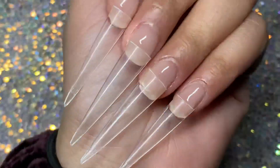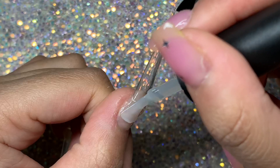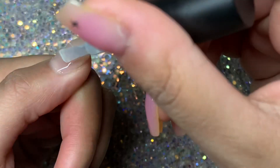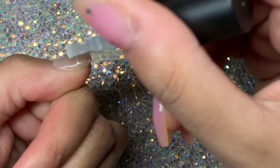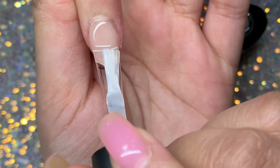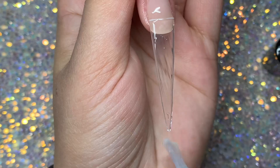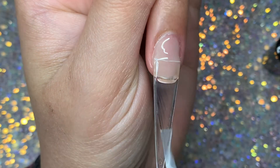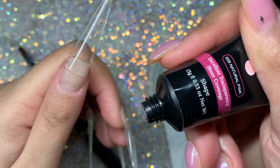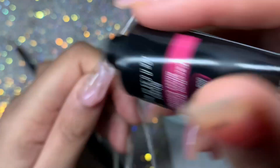I'm going to start off with my stiletto tips that I cut, and there I was just showing you the nails I did previously with this kit, which I will be linking down below. I'm starting off with the base coat that comes in the kit. If you want to see an unboxing of this kit then I have done that in my previous video, and so far I'm really liking this kit — the poly gel is super soft to work with compared to some of the other brands I've reviewed on my channel.